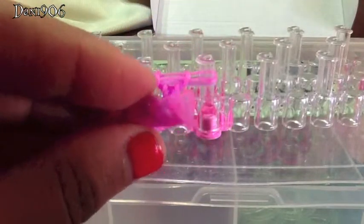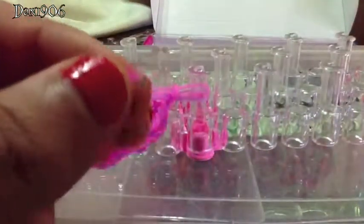Once you get to at least halfway, you're going to grab the end of it and attach the S-clip. Here's my S-clip — I'm just going to put it on one side with the band and then let it go and continue with the rest of the bracelet.